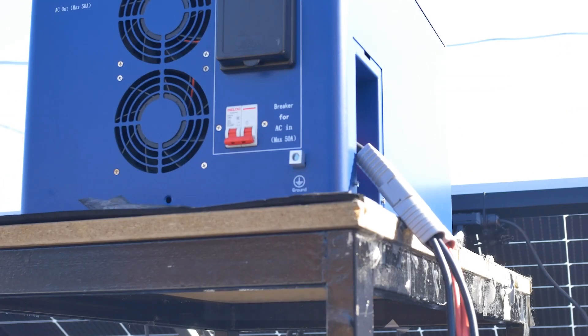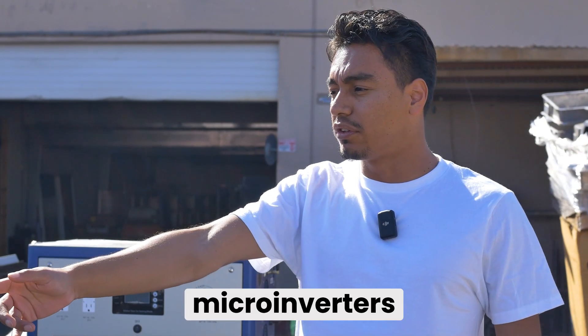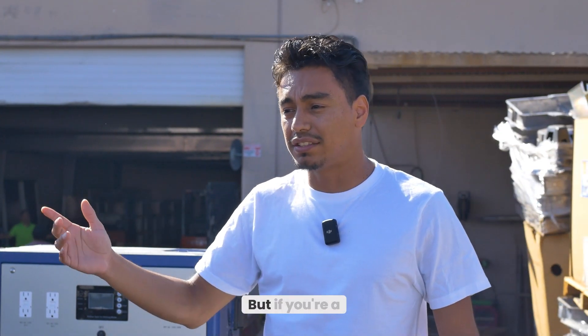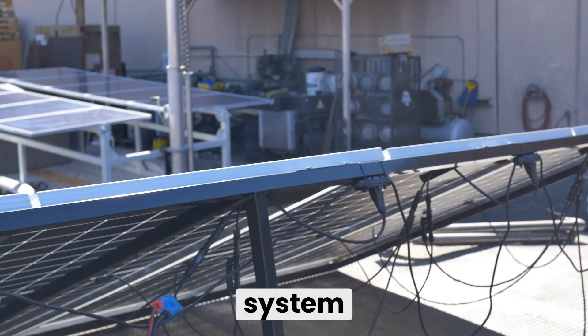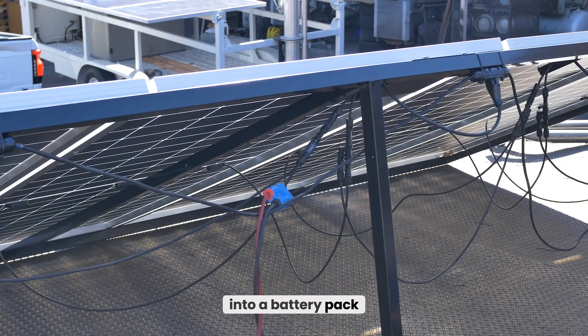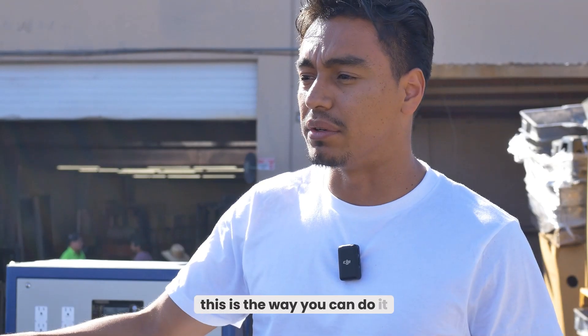Disclaimer — this is for educational purposes. We have this solar setup here tied up with microinverters. Depending on where you live, your state, city, and regulations, you should double check. But if you're a DIYer and you feel confident, this is just another way to utilize your solar system to get off-grid power into a battery pack. So if you're ever in a power outage or you want to reduce your power bills, this is the way you can do it.